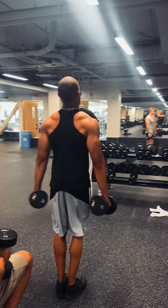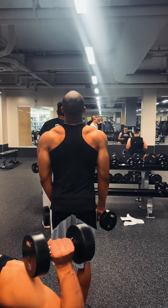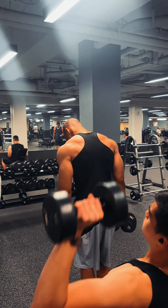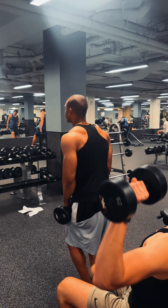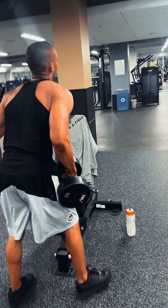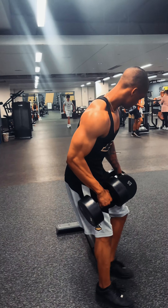Fast forward — three sets of 12 reps: front raises and lateral raises. I go one, one, two, two, and on the last rep I hold it for 12 seconds.